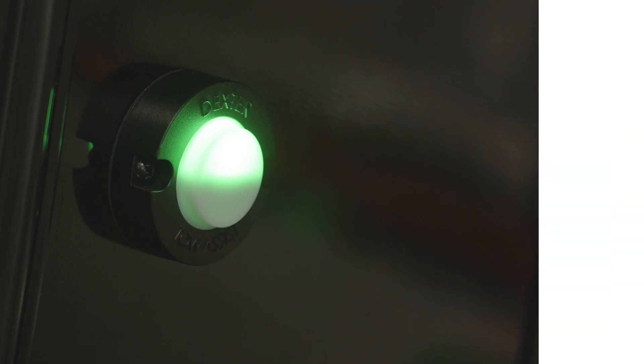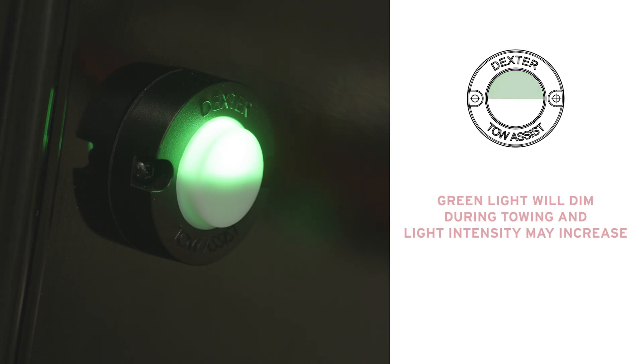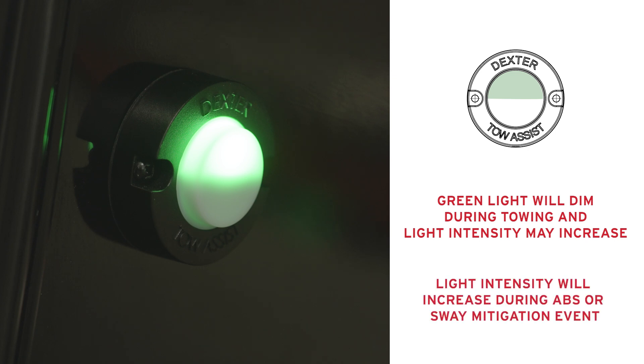A solid green light shows the system is fully operational with no diagnostic faults. The light will dim during towing and only increases in intensity during an ABS or sway mitigation event. The light will remain illuminated during the entire trip.